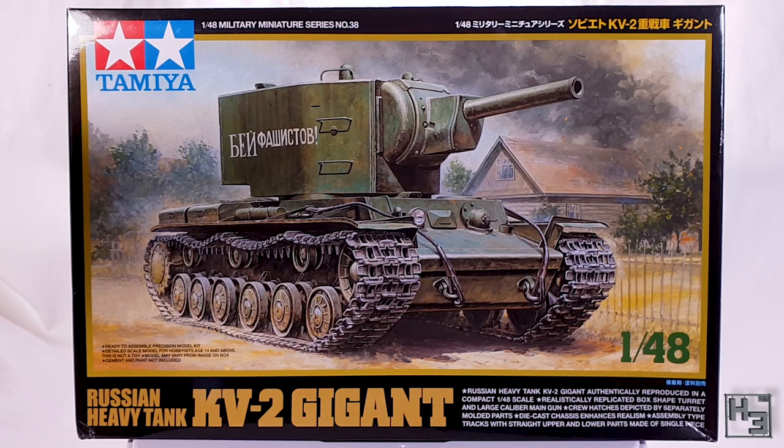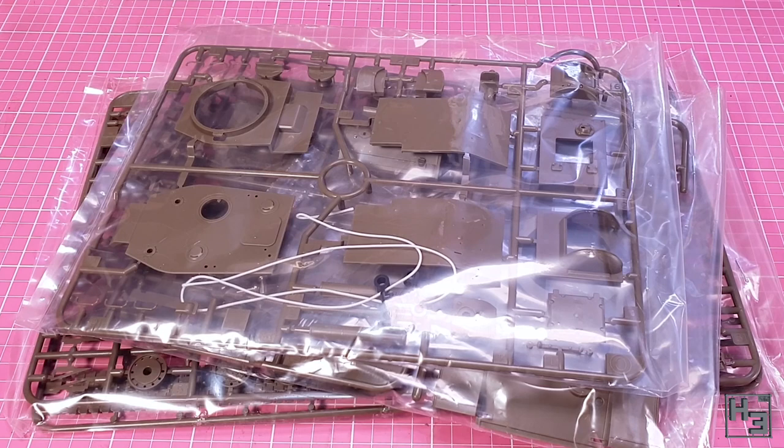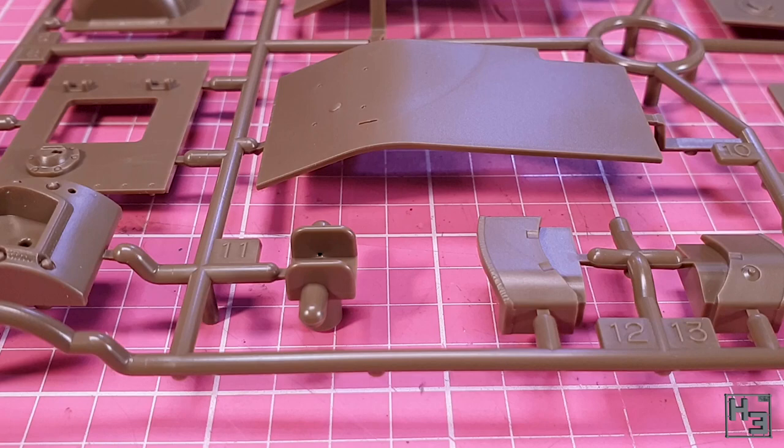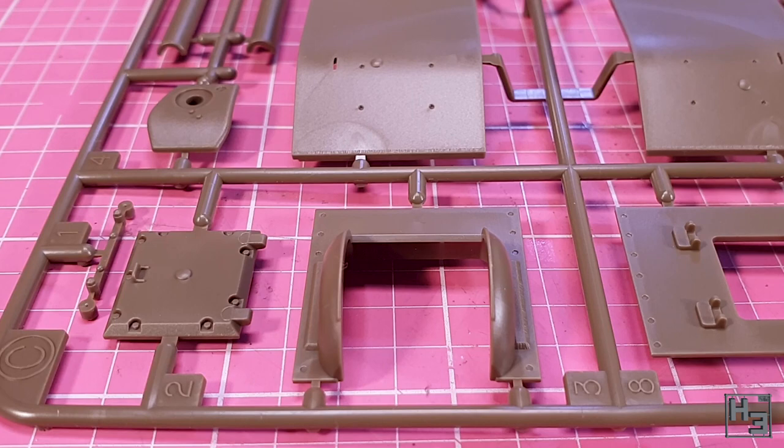Inside the box we find a stack of separately bagged green sprues. There are four sprues in total, including two which are identical with all the wheels and track parts on them. I'm not really surprised to see how neat and tidy the parts are — Tamiya are quite consistent in their quality. That is to say, consistently good.